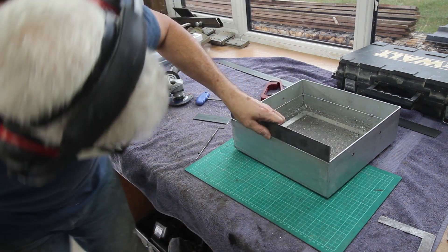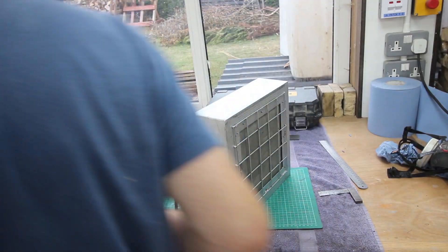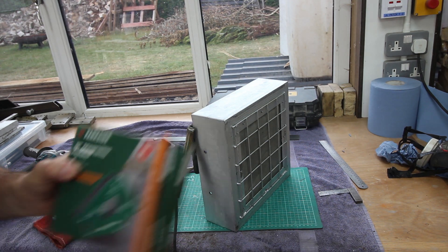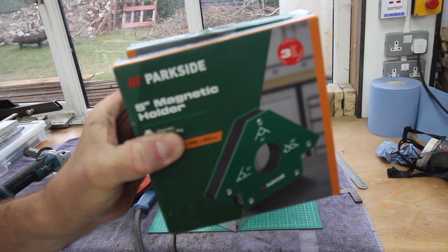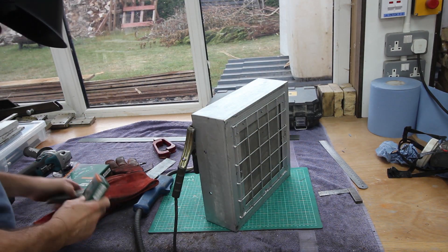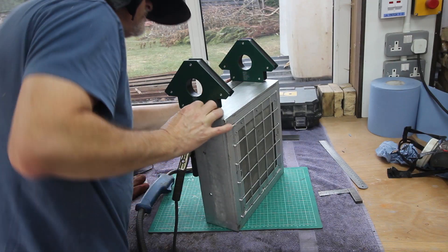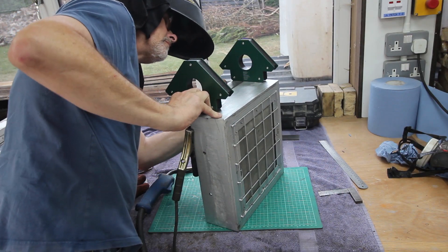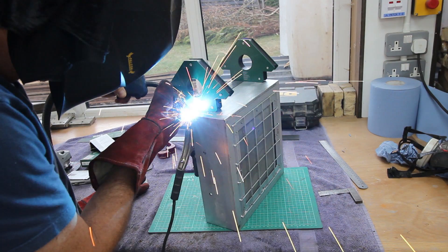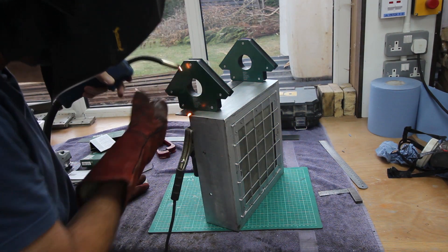I added a little chamfer for the weld to fill up. I also picked up these the other day - they've been quite useful. Little magnetic clamps from one of our well-known high street supermarkets. They're quite good to be perfectly honest. They do some mini ones as well and I've picked up those too, though you don't see them in this video.